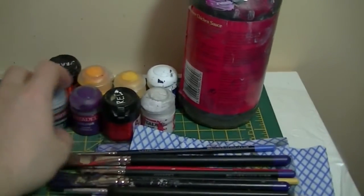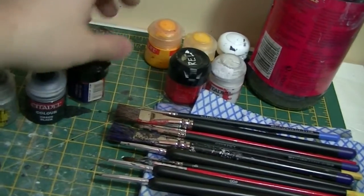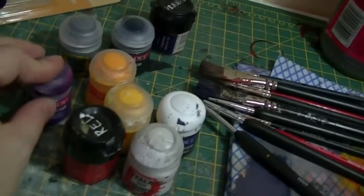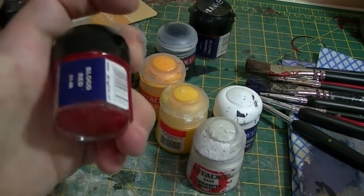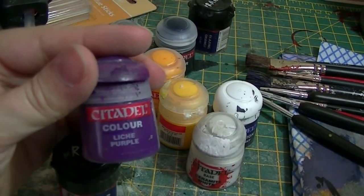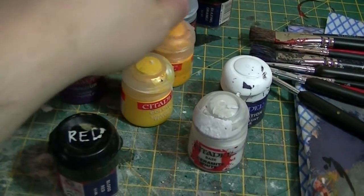Paint. I use Games Workshop paint. People will discuss over and over what's the best paint to use. The answer is: the best paint to use is the paint that you have the best success with. Different people use different approaches and live in different climates — paint reacts differently to those different approaches and climates. I find that Games Workshop paints work for me. They're also called Citadel — I'm never quite sure of what the divide between Games Workshop and Citadel is, but they're one and the same as far as I'm concerned.